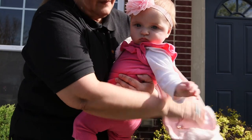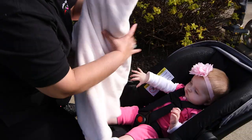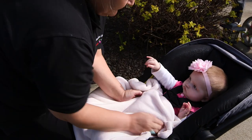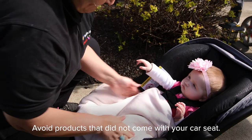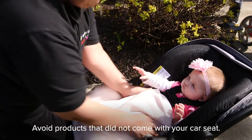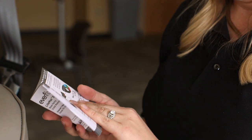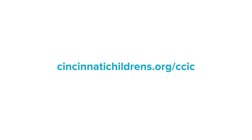It's okay if your child's legs touch the back of the vehicle seat while rear-facing. Avoid bulky coats or clothing in the car seat — try using well-fitted layers, a hat, or a blanket on top of the harness instead. Avoid products that did not come with your car seat as they may be unsafe. Always review your car seat manual before using your seat or if you have questions. You can learn more at cincinnatichildrens.org/ccic.